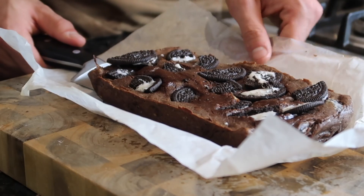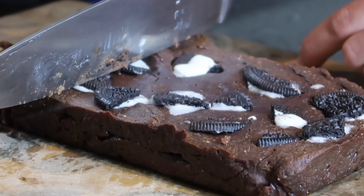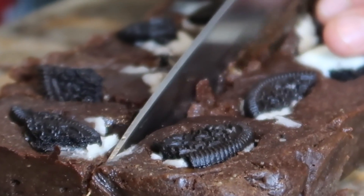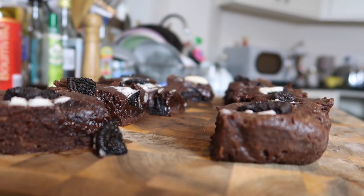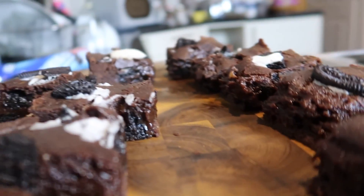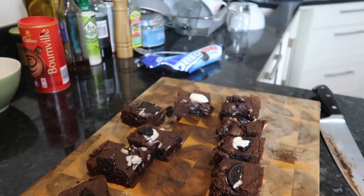The brownies are finally ready! I'm going to leave them to cool for about 10 minutes. I'm going to cut them into 10 slices — 10 bites — and as I mentioned, I will include all the macros in the description box below. The Oreo brownies are all done and cut into 10 pieces. They've come out really, really good — a bit of a crunch on the outside and super soft and gooey on the inside.